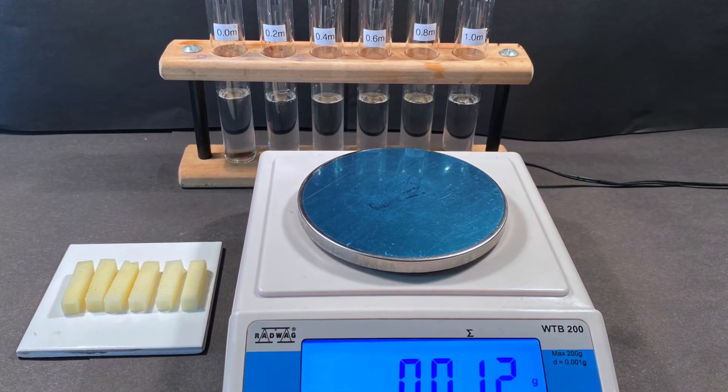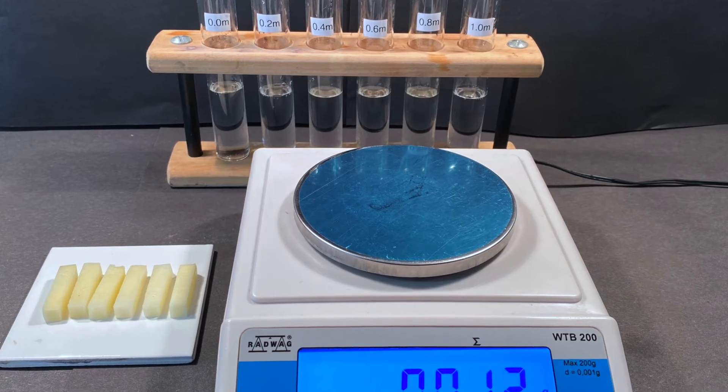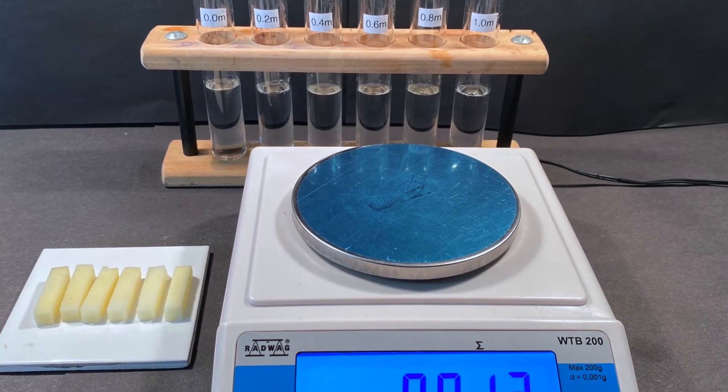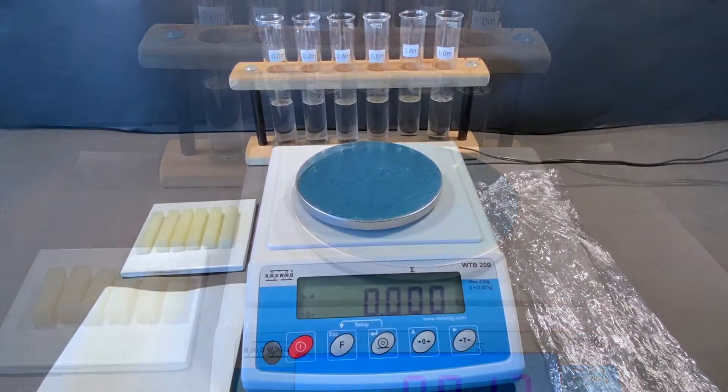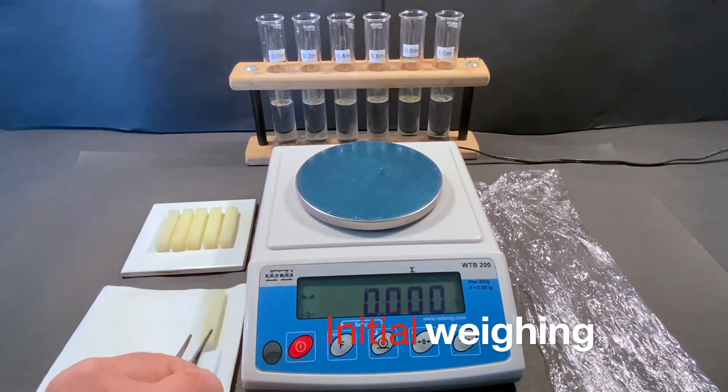At this stage of the investigation your equipment and samples should look something like this. The process of weighing the potato sections can now begin.